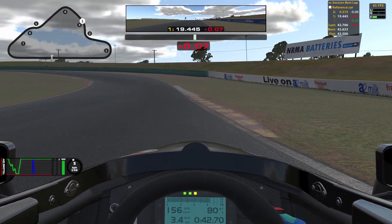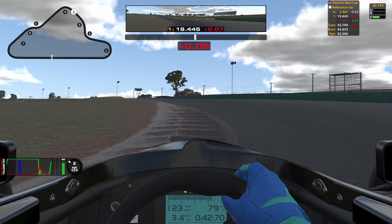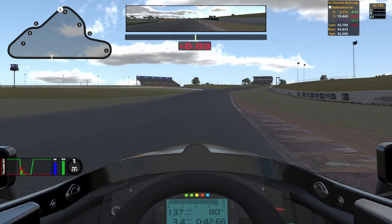Turn 4 — my braking marker is the curb here on the right. I do a quick hit on the brake to about 40% and get it off quickly again. Once I've done that I'll turn in and I only take the colored curb here on the left. You can take more of it but I found it more reliable to not. Once I get to the curb I go full throttle and of course I use all of the curb on the outside. Take too much and you will end up in the gravel here.